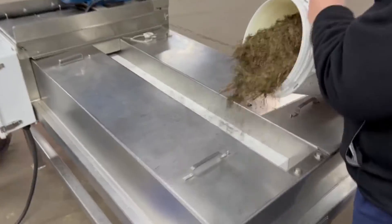And you can see that beautiful new food-grade belt running like crazy there.